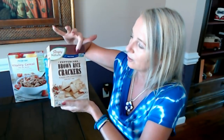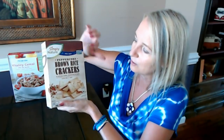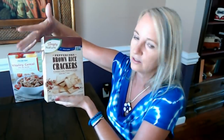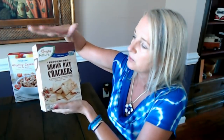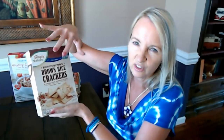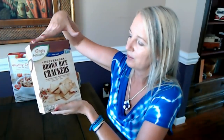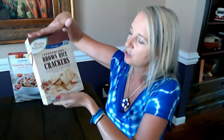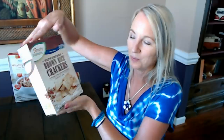I also picked up Simply Nature peppercorn brown rice crackers. They're gluten-free and vegan. Simply Nature is an Aldi brand you'll see on non-GMO and cleaner-ingredient items around the store. I love these crackers with Monterey Jack cheese and apple slices — the peppery flavor works really well. This box is 4.25 ounces, which sounds small, but since the crackers are very lightweight you actually get quite a lot. Though I got home and realized I forgot to buy cheese!